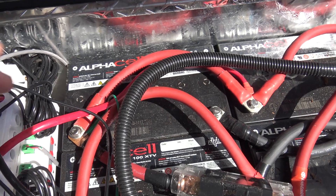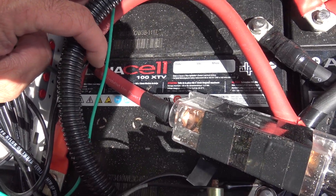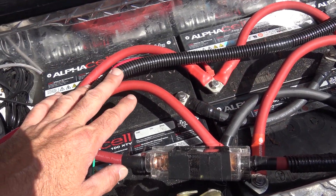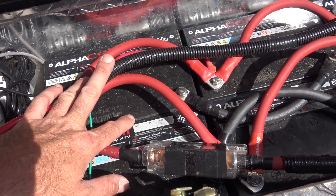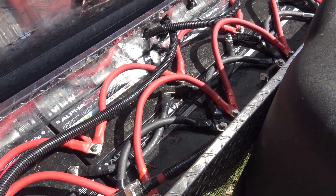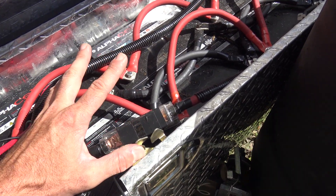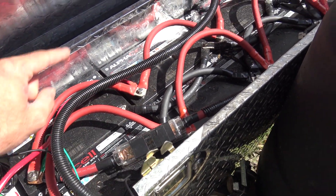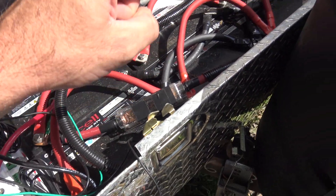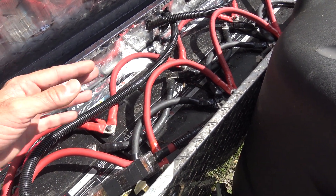What I have here is the AlphaCell 100 XTV. These 100 XTVs are, I think, 60 amp hours. The depth of discharge is 20% — they're sealed AGM batteries. So I had to rerun all the cables again. This is a 24-volt system, so I have five in parallel at 12 volts, and another five in parallel at 12 volts. Then I ran both of those 12-volt banks in series to make 24 volts.